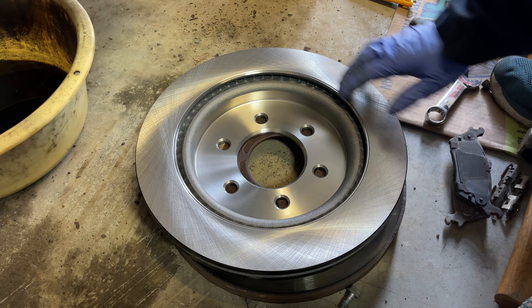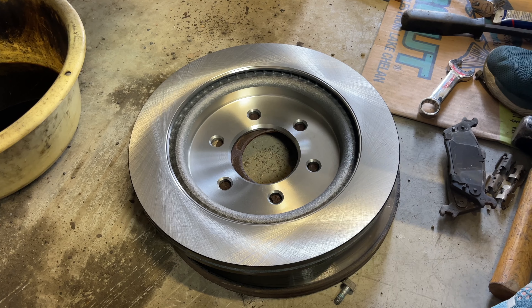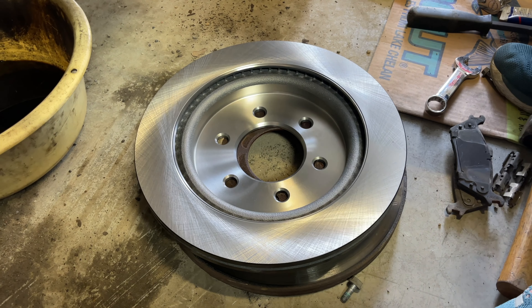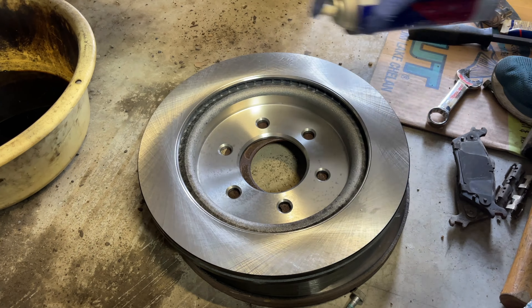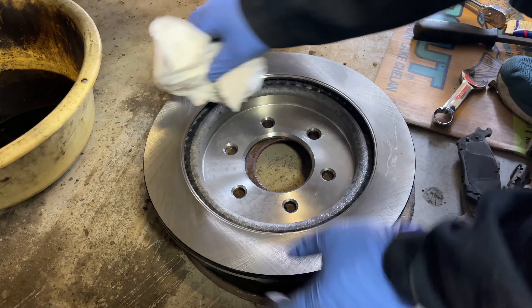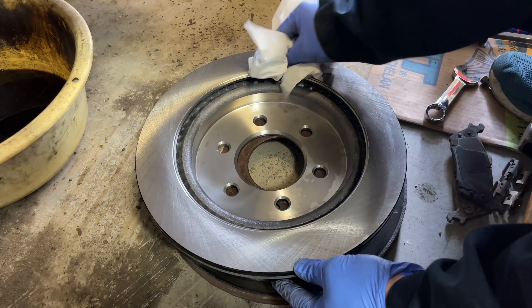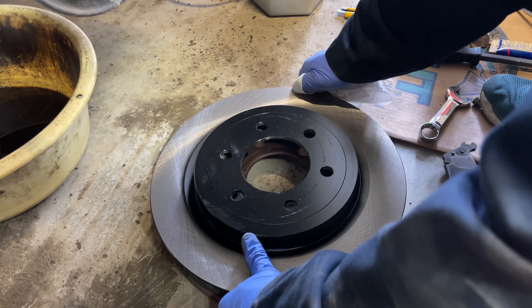Brand new rotors come shipped with a very light spray coating of oil to protect from corrosion during transit. To get that off, take a little bit of brake cleaner, spritz it on the surface, and then using a clean towel, wipe it clean. Flip it around and repeat the same for the face.